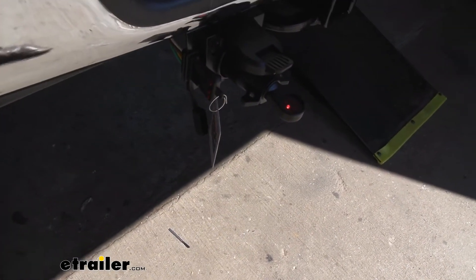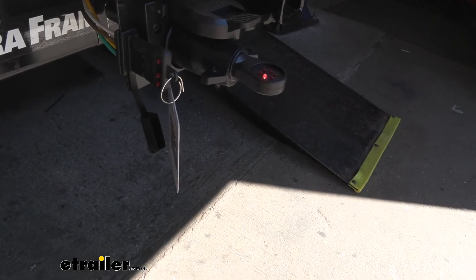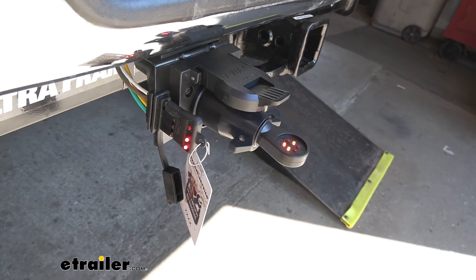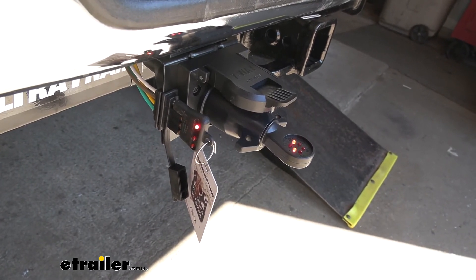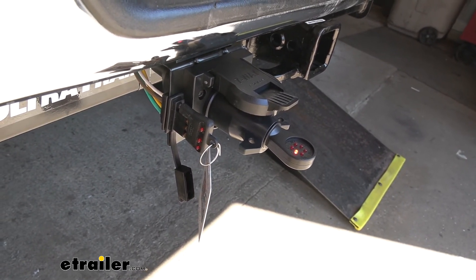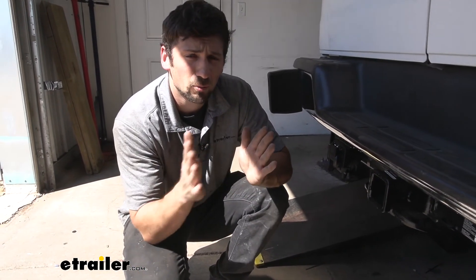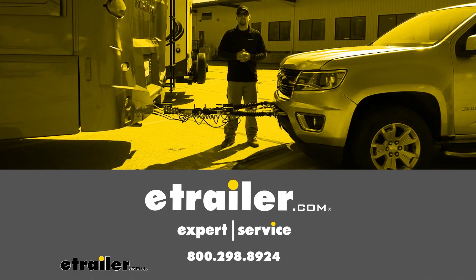Now that we have everything hooked up, we're going to go ahead and test both our trailer connectors — both the 4-way and the 7-way. The easiest way would be to hook up your trailer and watch the lights, but we sell circuit testers here at eTrailer. We're going to check the brakes, left turn, right turn, and the running lights. The 12-volt power for the battery charge line is already showing because we have a direct power source to the battery. Now that we've tested all our lights and ensured everything's working, that's going to do it for our look and installation of the Universal Install Kit for Trailer Brake Controllers here on our 2018 Chevrolet Express van.